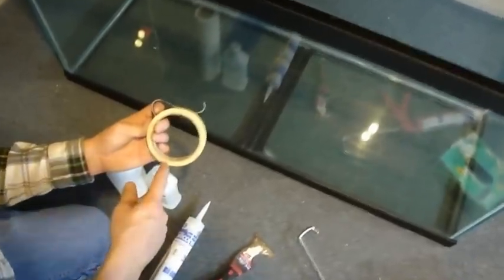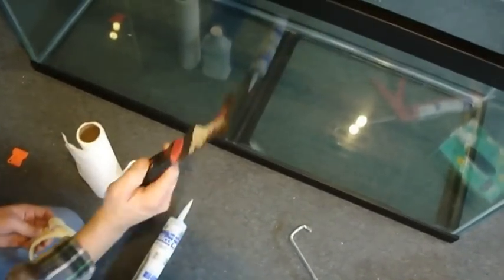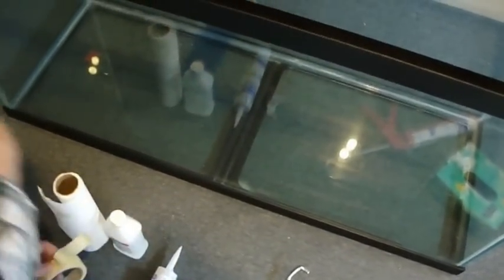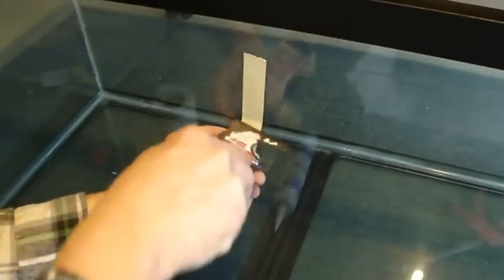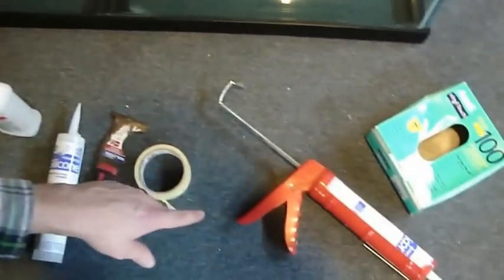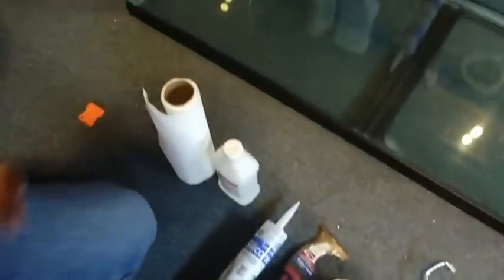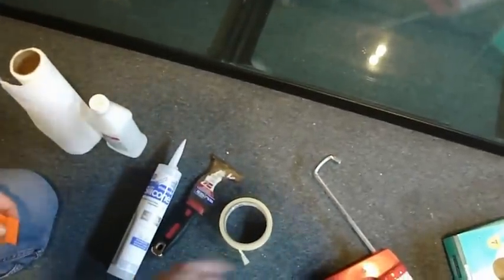I also like to use a putty knife. When doing the inside seams of the aquarium, the putty knife gives you a nice straight line. So the full supply list: masking tape, putty knife, silicone, alcohol, caulking gun, rubber gloves, and a razor blade — pretty simple.